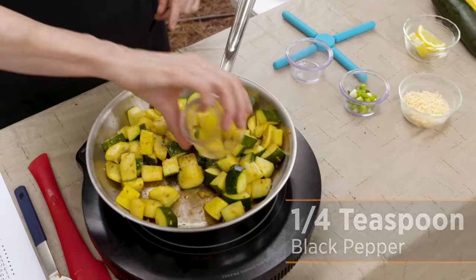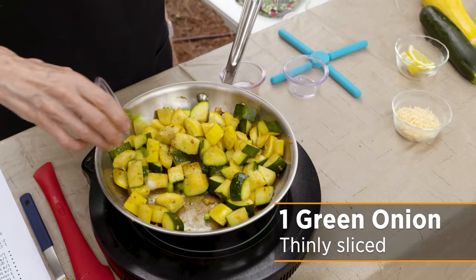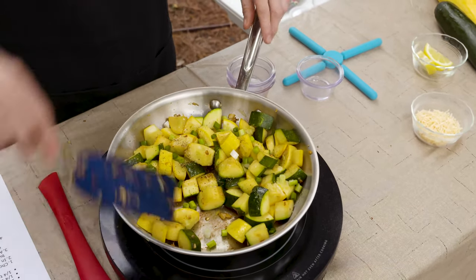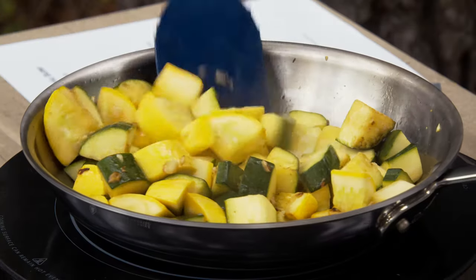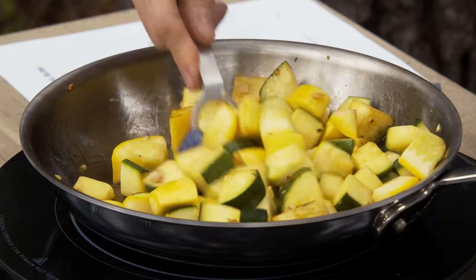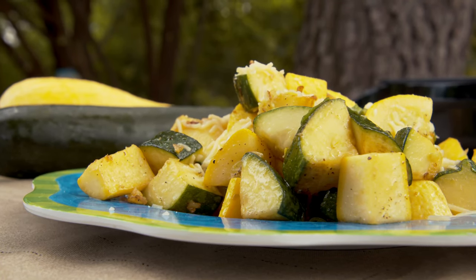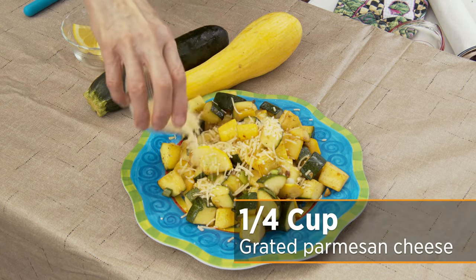Take it off the heat, or at least turn the heat off. I've got a green onion that I've sliced up, and depending on which kind of squash you're using that can really add a lot of color. If you're using patty pan, for instance, you may not get as much color — that's partly why I mix the two different kinds of squash. This is going on a plate; it's basically ready to go on the dinner table. I'm going to sprinkle some parmesan cheese on top — you can do that in the amount that you want.